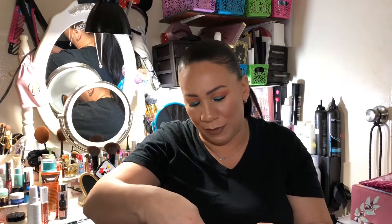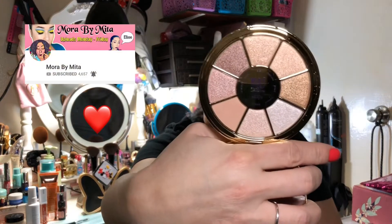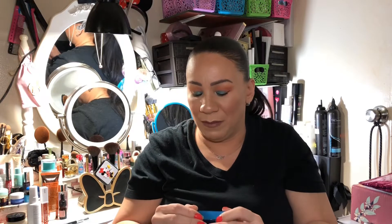I got the Tarte Rainforest of the Sea Volume Three eyeshadow palette — I wanted the pink one but this is what I got. My friend Mita got this one too; check out her channel, the link will be down below. They say it's good for inner corner highlighting, but I have a lot of highlighters and mostly shimmers, and I have hooded eyes, so this may go in the giveaway.